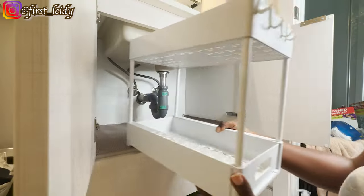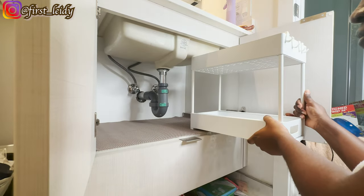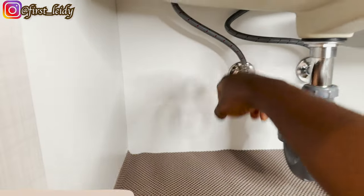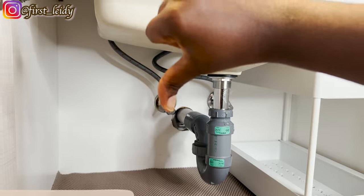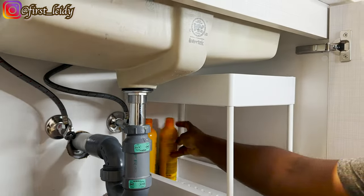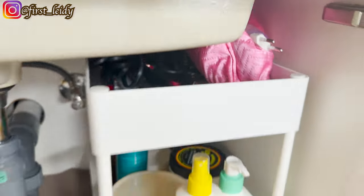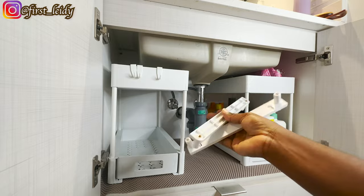They almost didn't fit — make sure you measure properly before you order. The second one couldn't fit because of this pipe, but I eventually managed to fit both of them in. I found a way around it and I was so happy.